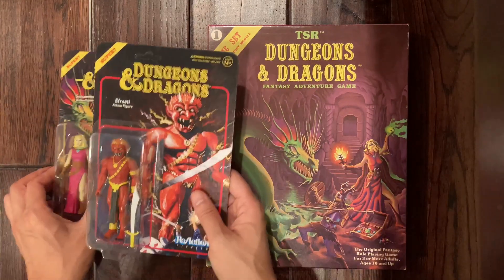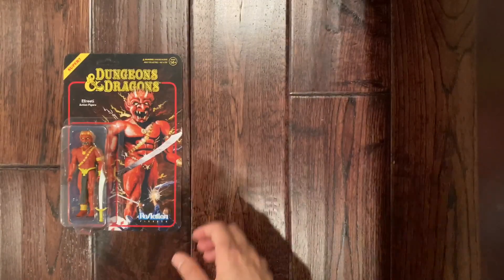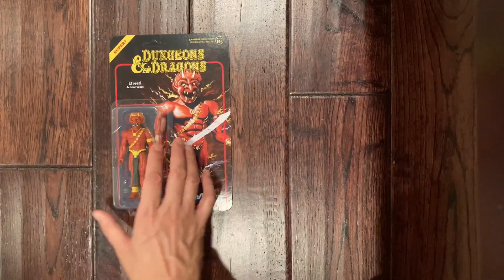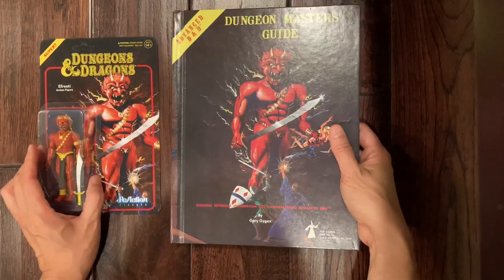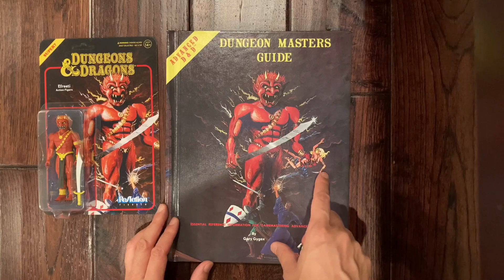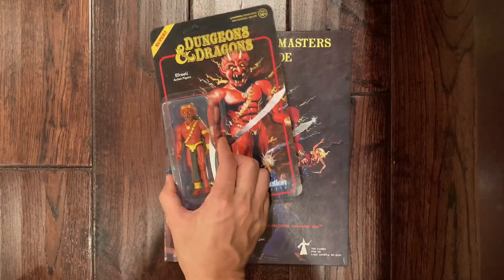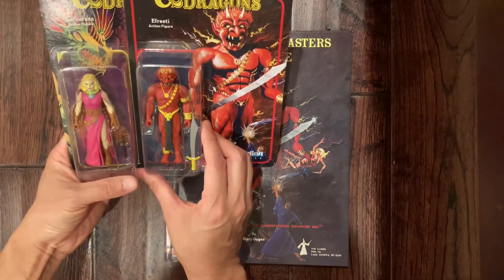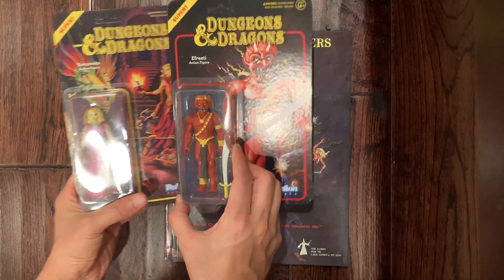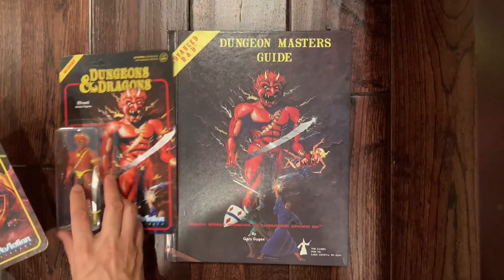The second figure in the line is this one here — the Fre. Part of the reason why I didn't want it originally is that in my imagination the Fre is supposed to be a much larger creature. You can see that from the cover of the Dungeons and Dragons guide — he's towering over the other characters. Now putting them side by side, he does stand a little bit taller, and in the Monster Manual he is denoted as a large creature, so maybe he is larger than her.